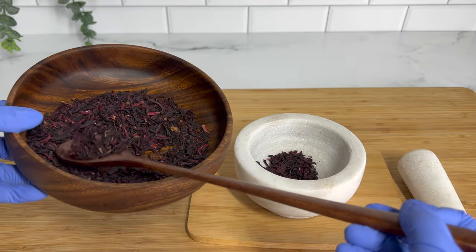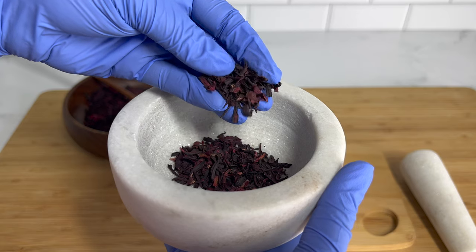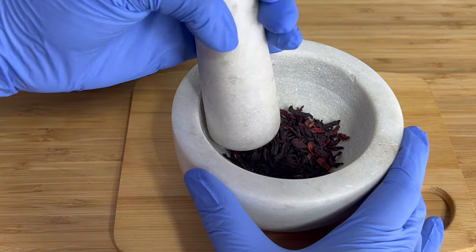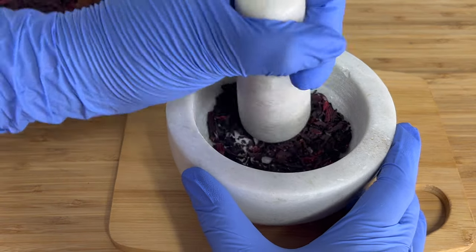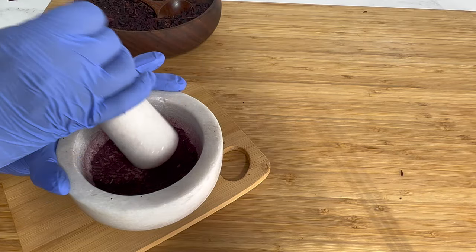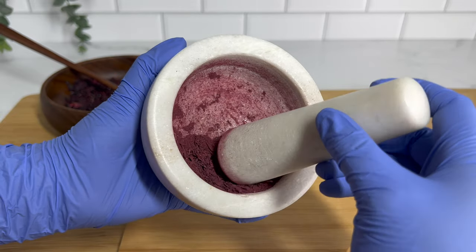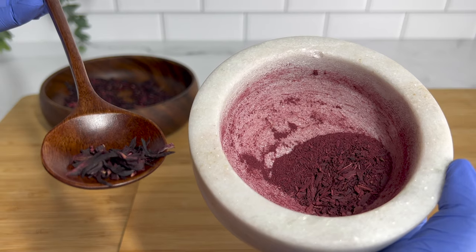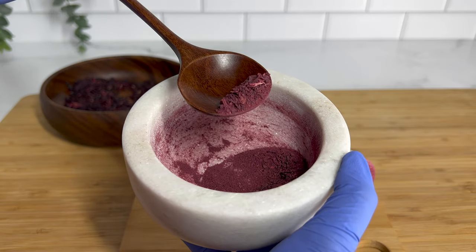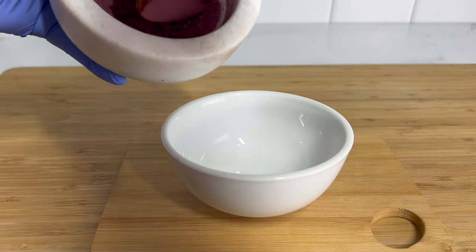I'm going to start by grinding down some hibiscus flowers. You can use just hibiscus powder — it would probably make your life a lot easier than grinding down the dried flowers, but this is what I had on hand. It did take some time to really grind those dried flowers down, and you can see the color starting to show through here, which is one of the main reasons I wanted to use hibiscus flowers today.